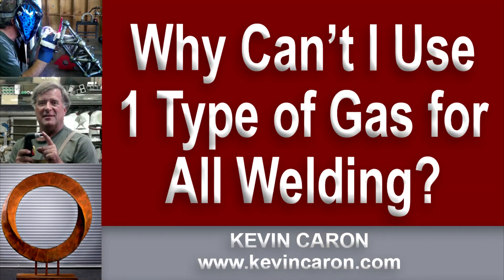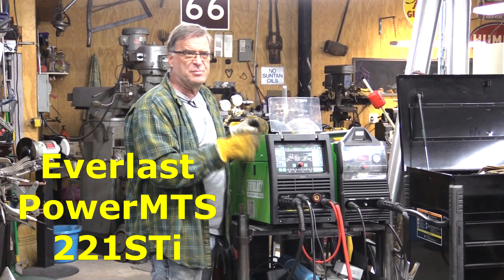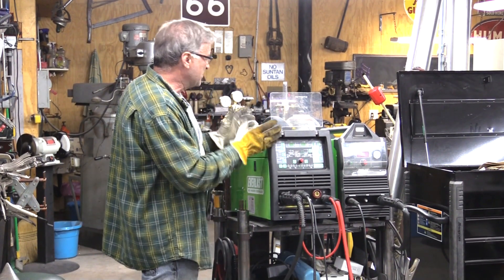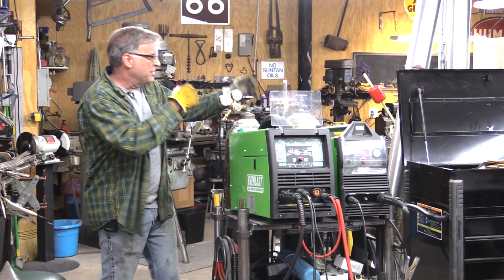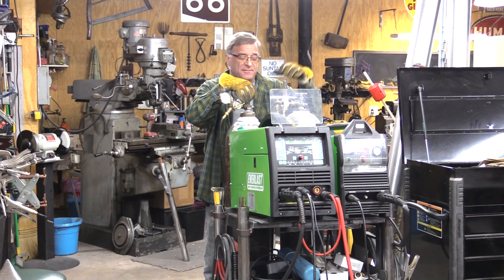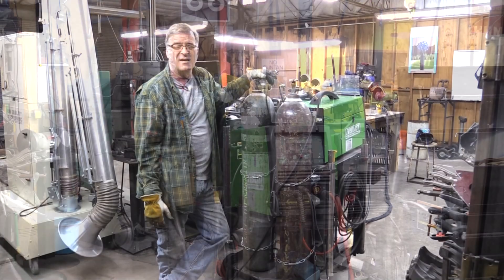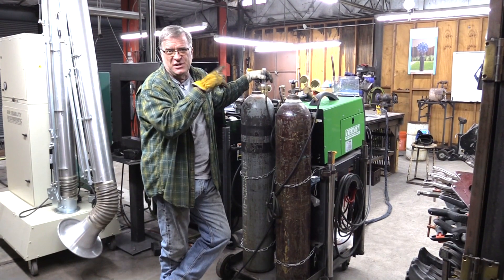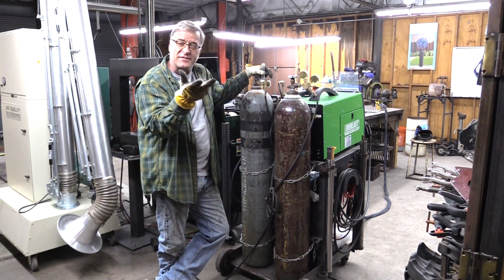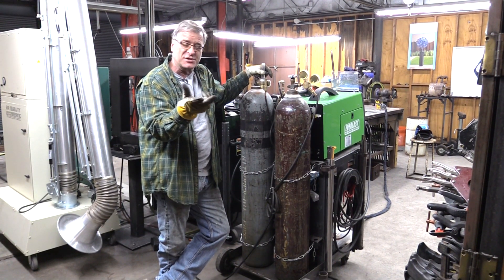Okay, let me show you why. So this is my Everlast Power MTS 221 STI, and it's on this big cart. I've got both of the gases back here for both MIG welding and TIG welding. And because this is an MTS machine — a MIG, TIG, stick machine — it's got the two different processes that I need the two gases for.